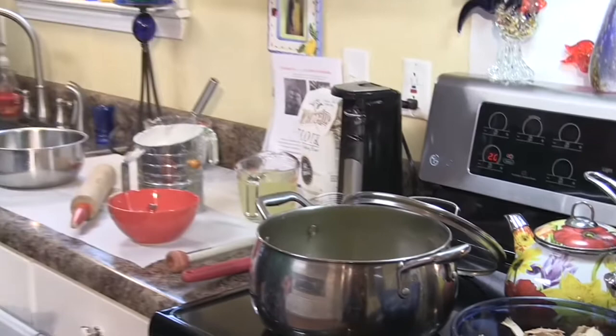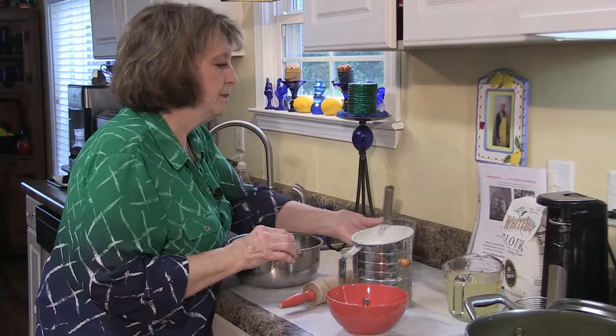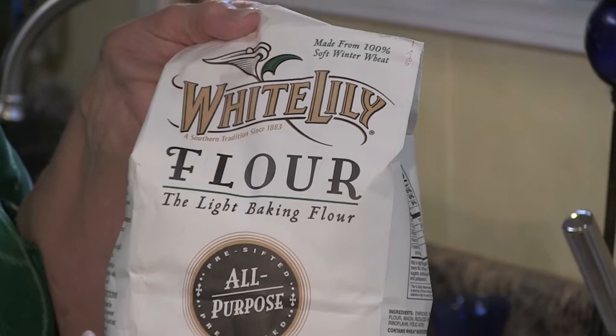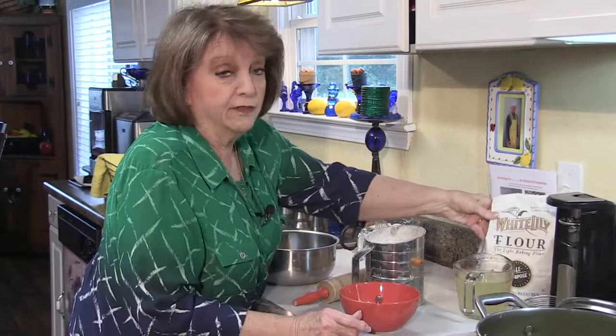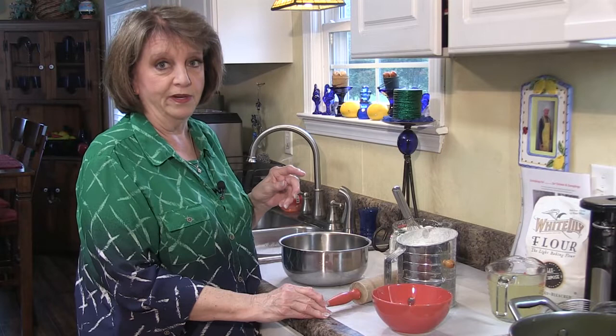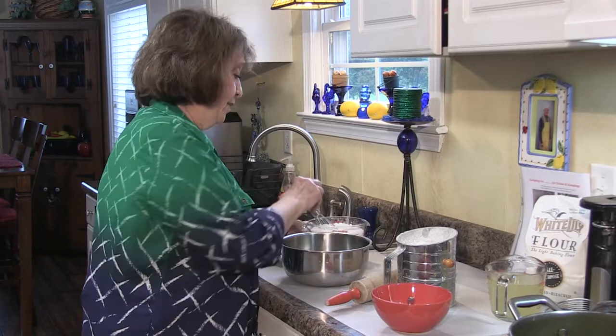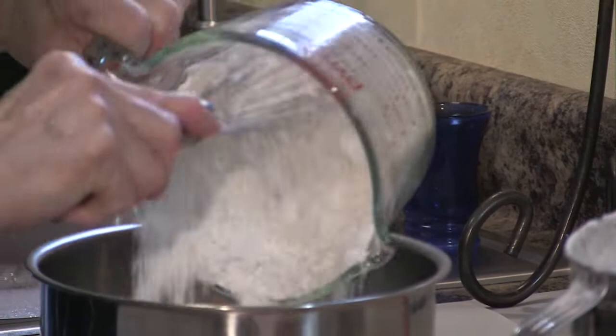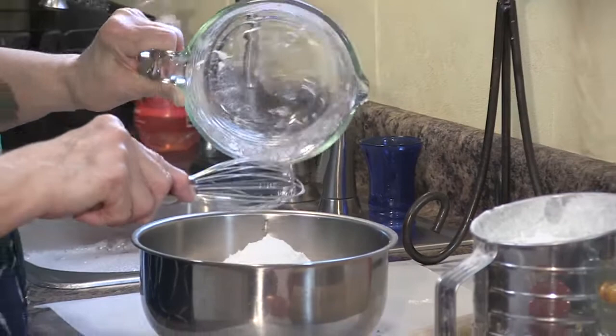So let's get started on making the dumplings. The recipe calls for four cups of all-purpose plain flour. I'm a fan of White Lily flour, and for this recipe you use the plain flour — not self-rising. If you use self-rising flour you're going to have a pot full of gravy, because believe me I've done it before when I was learning. So you use plain flour, get four cups of it, pour it into a bowl, take your whisk and go around to make sure there are no big lumps.